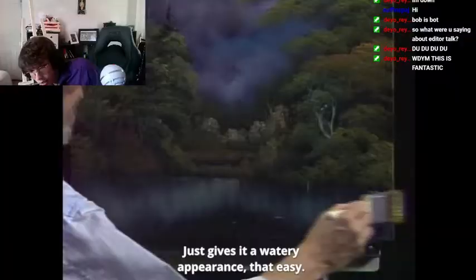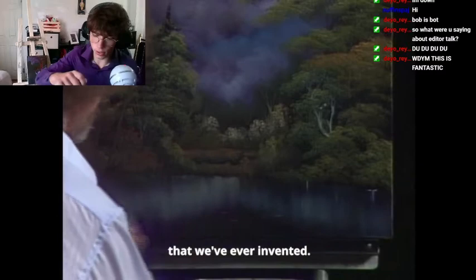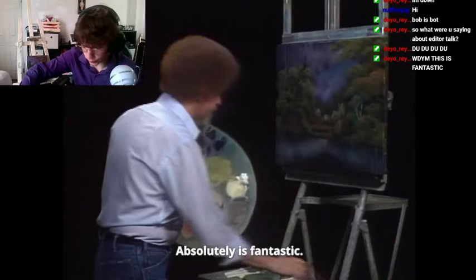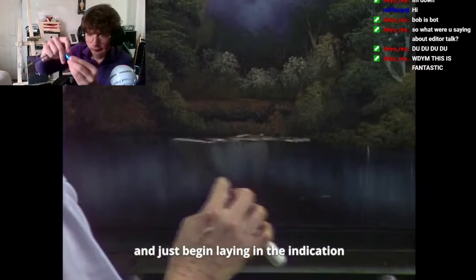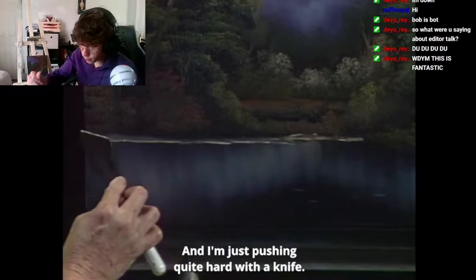Water — blue! Water means blue, right? Water, blue. Brown and white for water? That makes no sense. Shit! Fuck! Bop bop! Oh no, no!